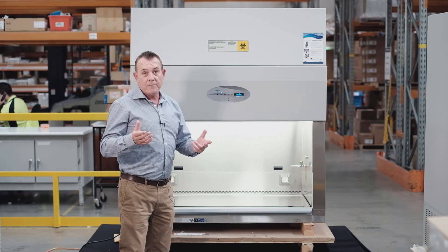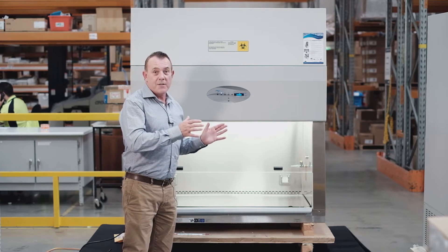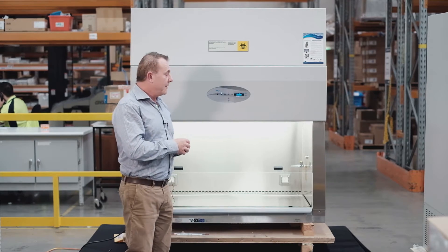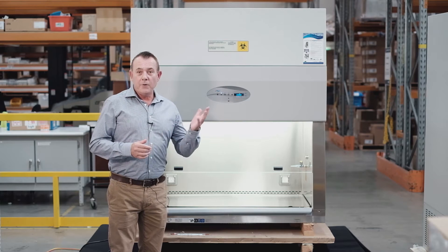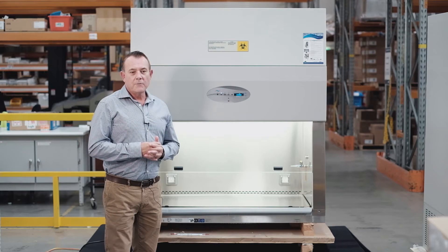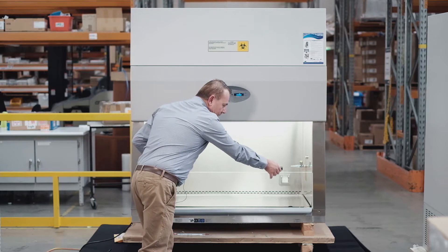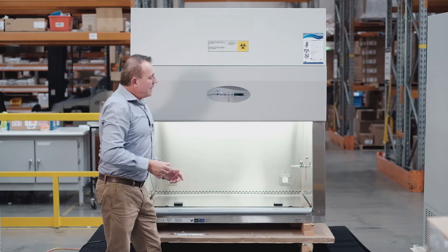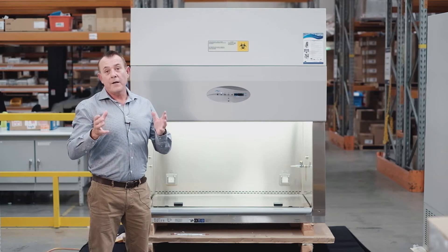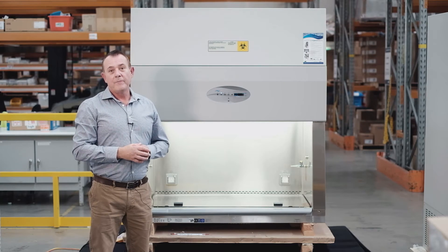That consistent downflow makes it a lot easier for an independent certifier to certify. This cabinet meets and exceeds critical Australian standards, which is important to note. Another nice feature is that if you need to leave the lab at any time, you can close the sash all the way down, and the cabinet will go into night mode where the blower runs at only 30% of its fan speed whilst still protecting the sample.